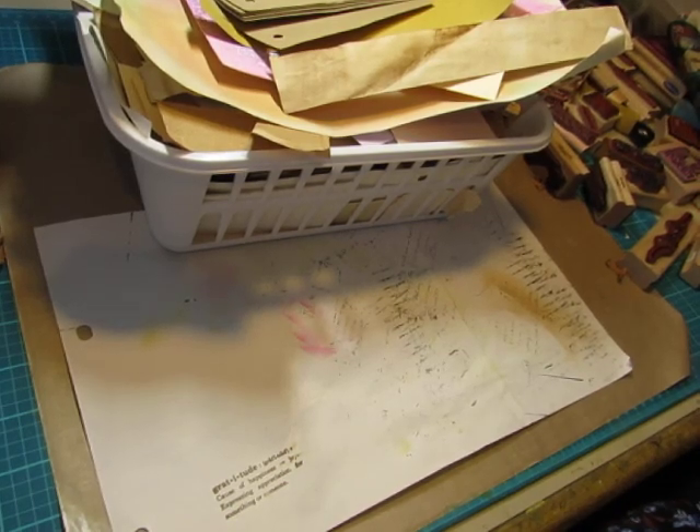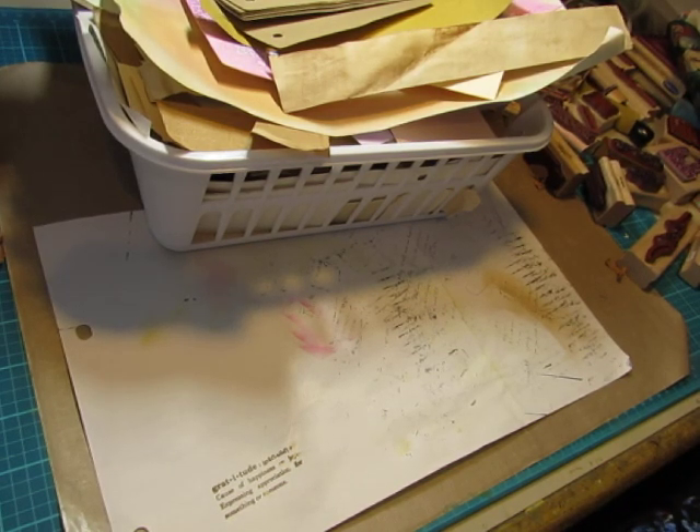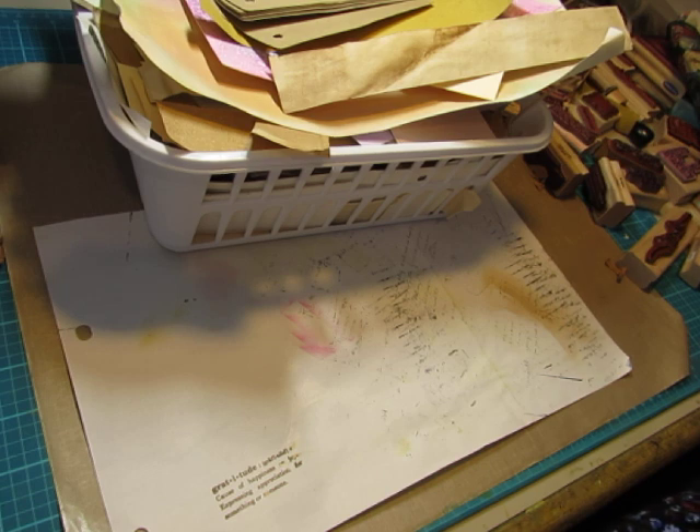Hi everybody, this is Diane. It is a Sunday afternoon, and during the months of February and March, I'm trying to use my weekend days to use up scraps.